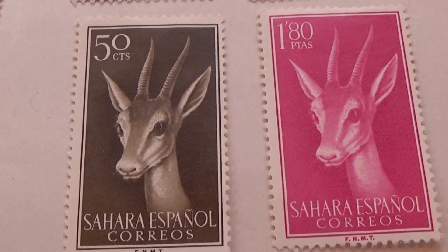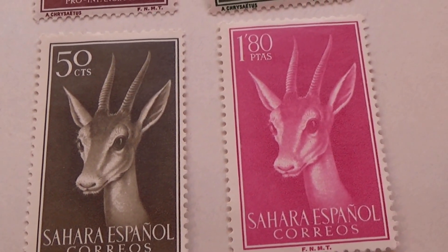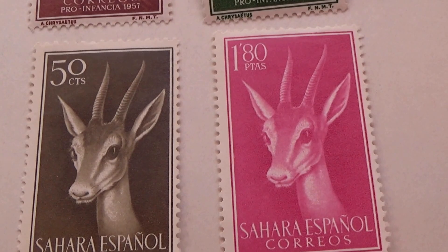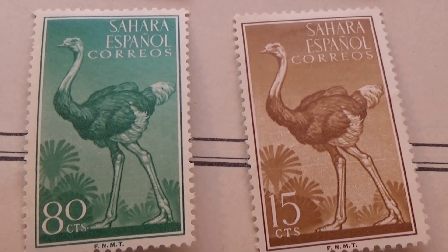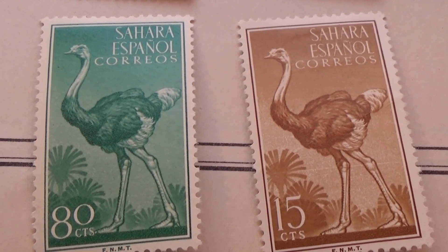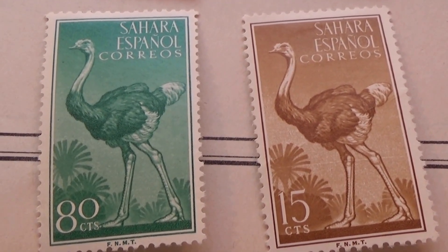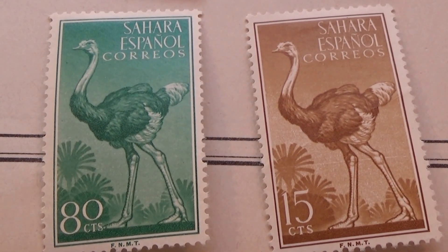Black and white for fifty. Pink at one eighty. And then our ostrich — green and eighty, fifteen and brown. Aren't they cute? Love it, so nice.